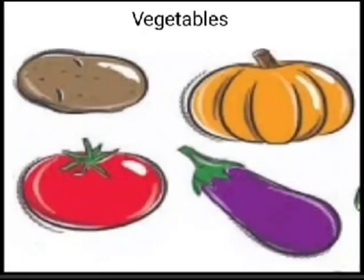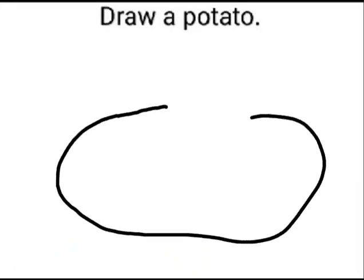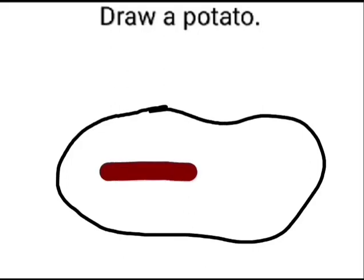Now that we have learned a few vegetables, let's draw two of them today. First, let's draw a potato. For that, draw an imperfect oval shape. Now kids, pick up your brown crayon and let's color it brown.